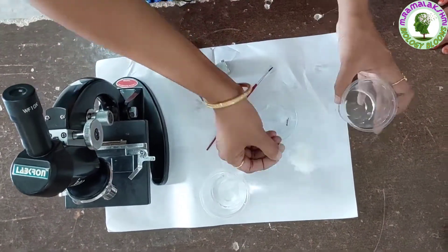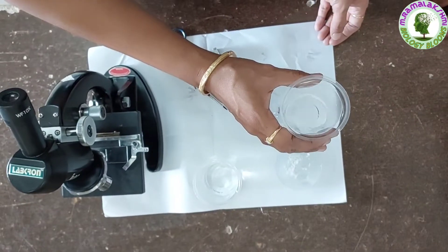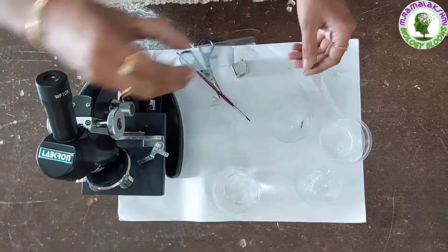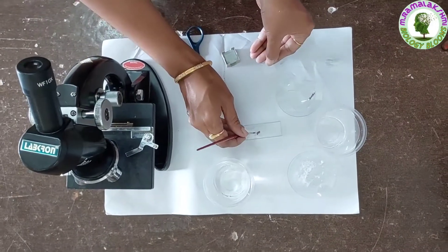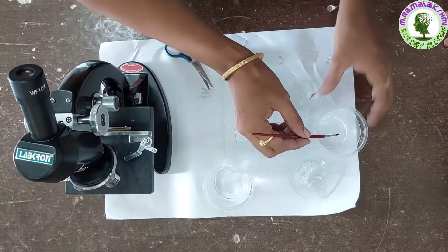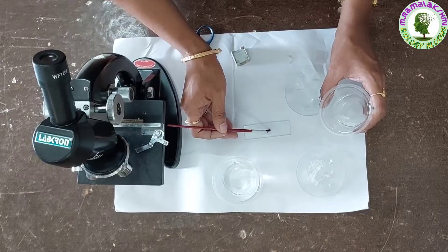Now prepare a dilute salt solution. Take out the slide from under the microscope and remove the cover slip. Now put 1-2 drops of dilute salt solution on the leaf peel and leave it for a few minutes.